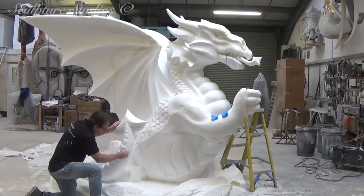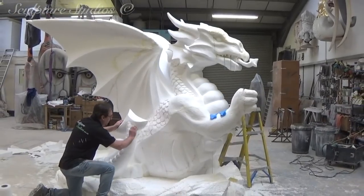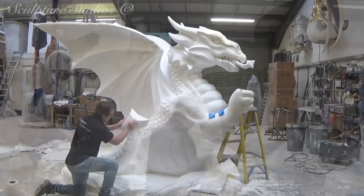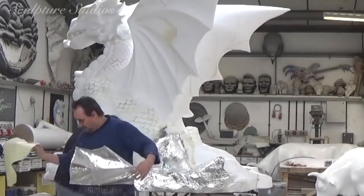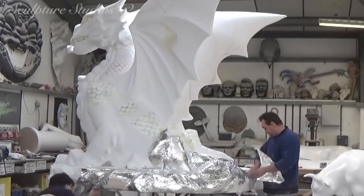Once we're happy with the carving, everything is then sanded down to a smoother finish to lose the polystyrene bead texture. This way it's then ready to go over with our sticky-back tin foil, which gives the polystyrene a protective barrier against the resin on top.